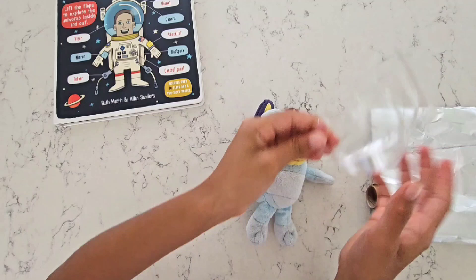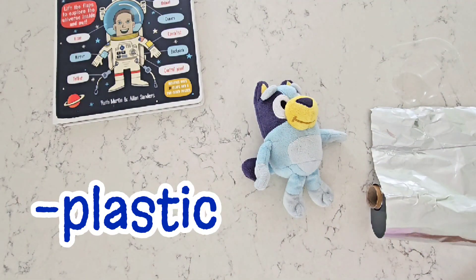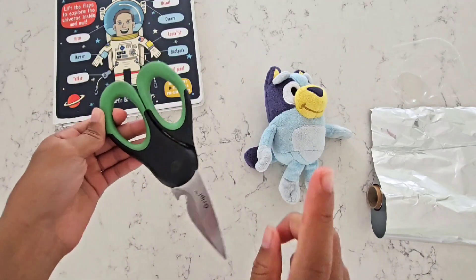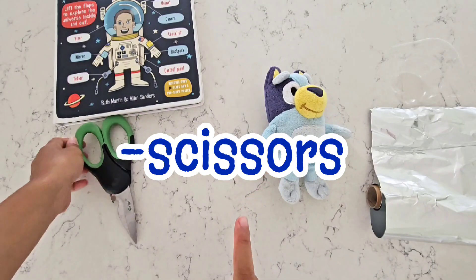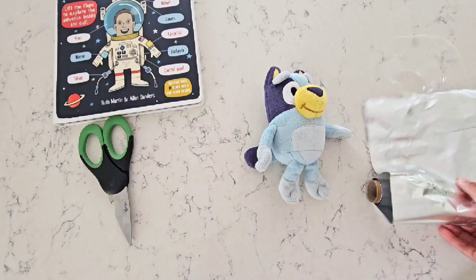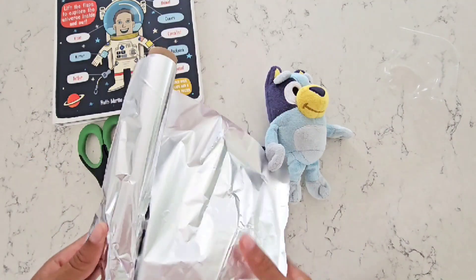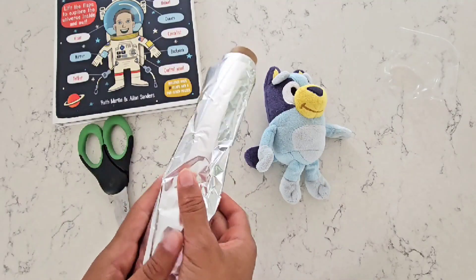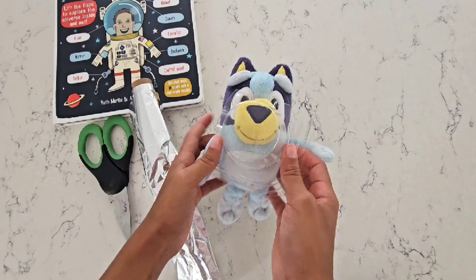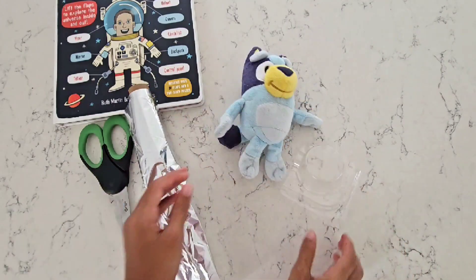First, we're going to need some foil. Then we have this plastic that we got from a muffin container — we just washed it out and we're going to use that. We're also going to need scissors, but be very careful. You might need a grown-up's help — maybe mom or dad or someone big can help you do some of the cutting so that you stay safe. We're going to need a lot of foil to make the outside of the helmet, and this piece we're going to use for the front so that Bluey can see out when she's on her space adventures.